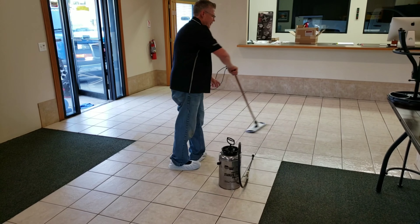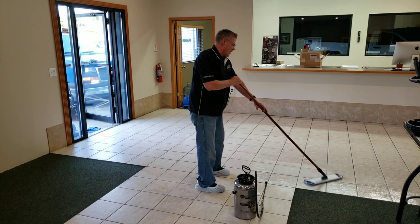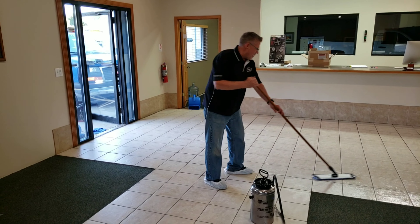If somebody comes through before it's dry and gets footprints on it, reactivate some sealer on the mop in that area. Just take out the footprints — it'll happen, and it'll take them right out.